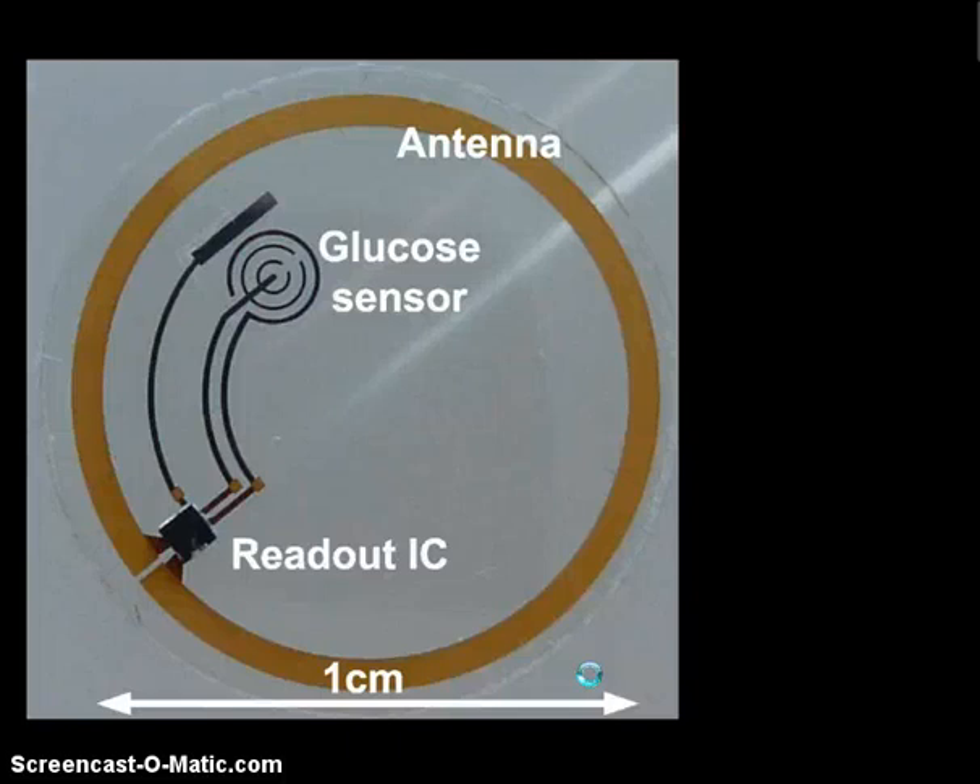Next, a mixture of chromium, nickel, and gold is evaporated and lifted off in acetone to create contacts for solder coating. The antenna is a very important feature. In order to pattern the antenna, they used a 40 nanometer seed layer of gold. It is then etched using a gold etchant called trans-scene. Finally, the wafer is dried with nitrogen gas and individual contact lenses with about 1 cm diameter are cut out using carbon monoxide laser cutters.